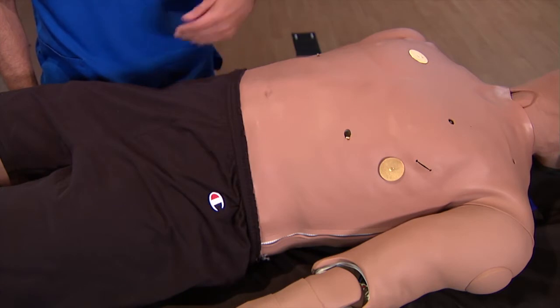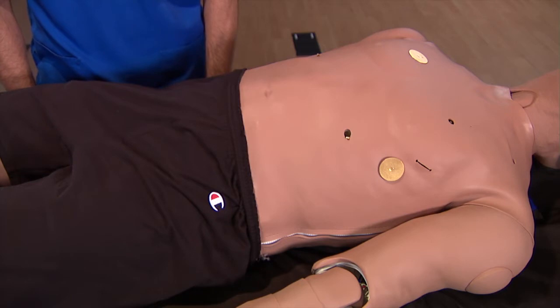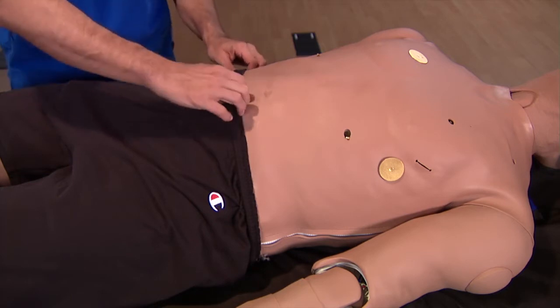The battery is located inside Mediman's abdominal cavity, on the right side. You'll need to unzip the skin and remove a few components to replace the battery.